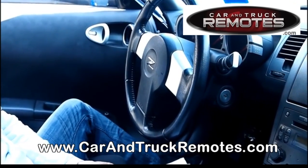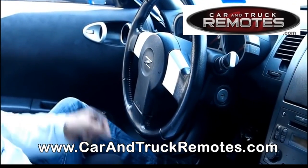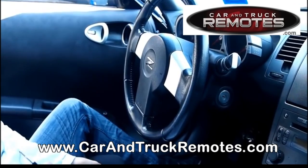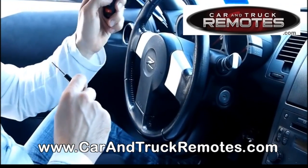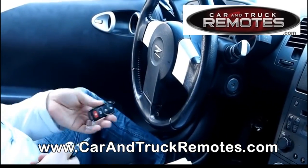If you have more than one remote, then you simply continue with the next step, which is to press the unlock button on the door. You'll see the lights flash again, then press any button on the additional remote you want to program. And that's it — just remove the key from the ignition.